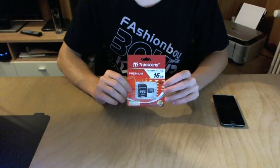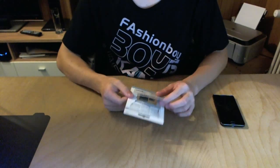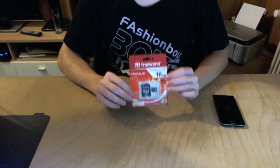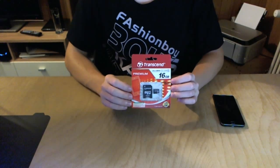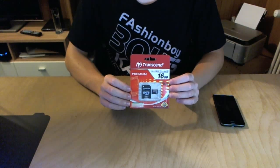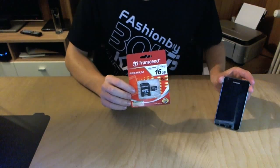Hi guys, it's David again, and this isn't really an unboxing because I already opened it, but more of a quick look and installation guide to micro SDHC or SD cards on the Samsung Galaxy S2 smartphone.